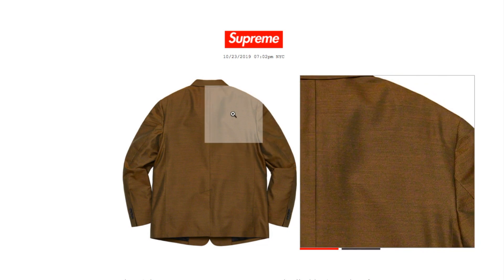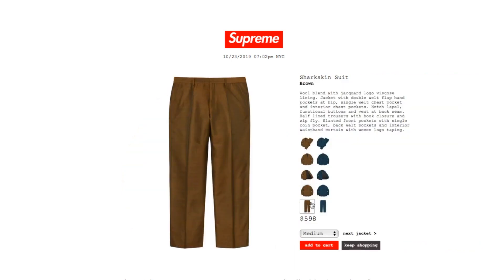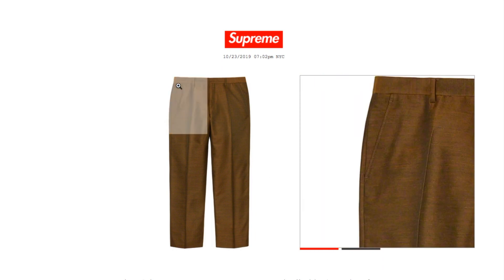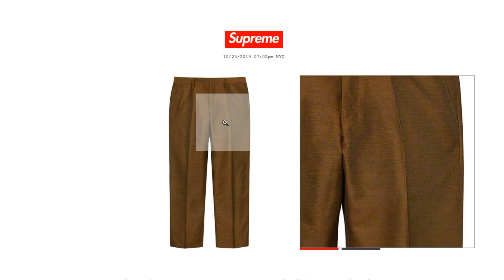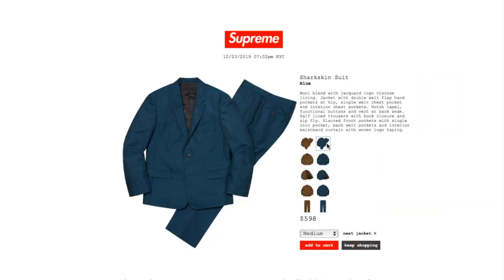This is what it looks like on the back. And this is the pants. This one is the blue color.